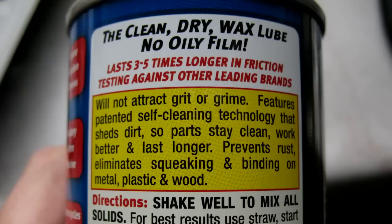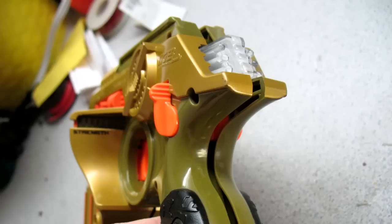Prevents rust, eliminates squeaking and binding on metal, plastic, and wood. So looks like this will exactly do the trick that we need. This stuff kind of goes on wet but eventually dries, so you want to use this sparingly. And there we go.